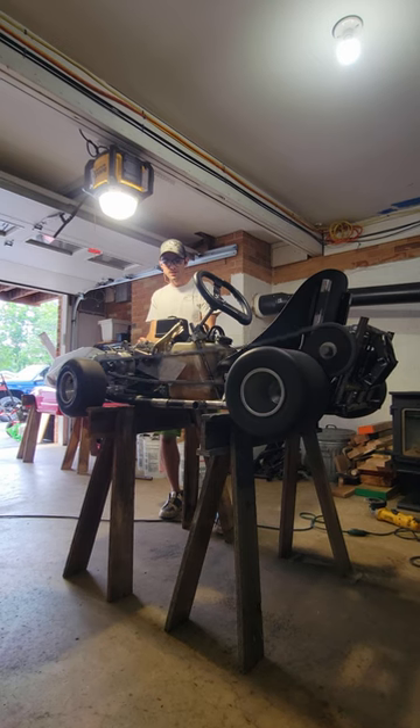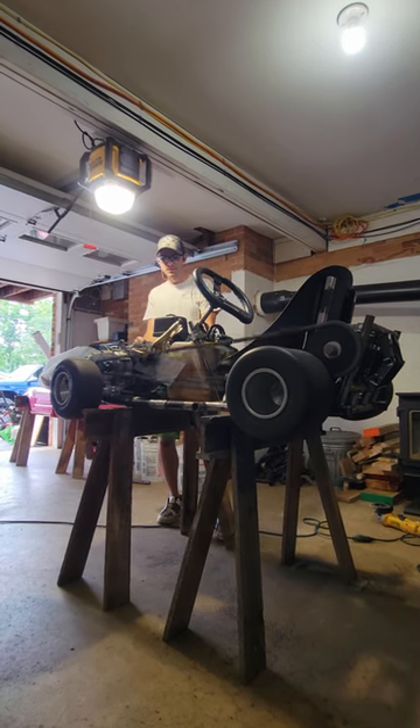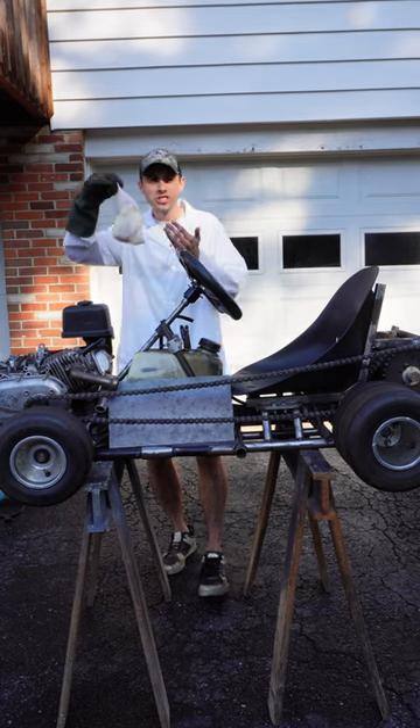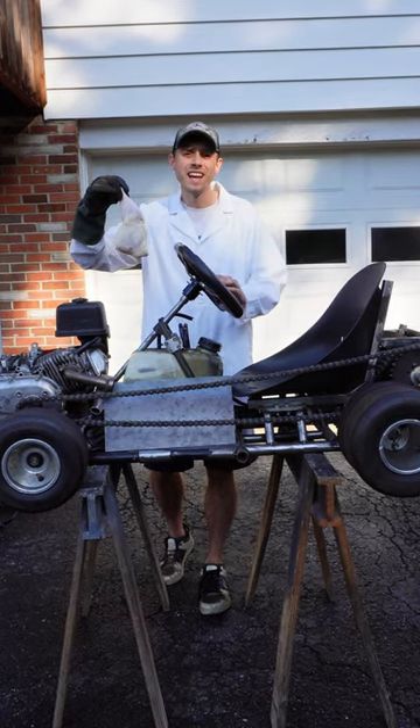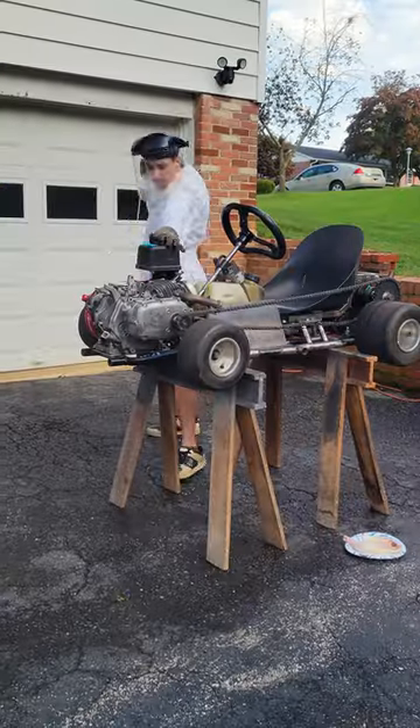So a lot of you guys in the comments are talking about how I'm going to lose an arm or leg running my Power Wheels go-kart. So today I'm going to run this chicken leg through the chain to show you how it's going to come out completely unscathed and how safe this bad girl actually is.